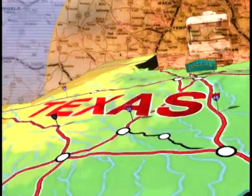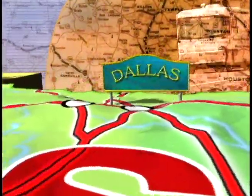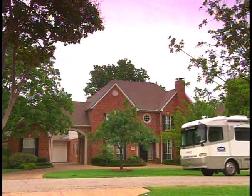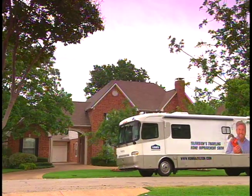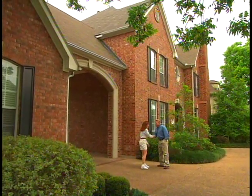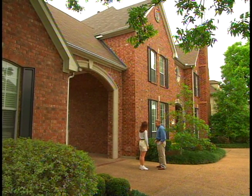Today's first house goal takes me to a stately suburban neighborhood in the sprawling metropolis of Dallas, Texas. I'm meeting Cynthia Hirsch, who wants to showcase her beautiful home by day and by night. We'll put in an easy-to-install outdoor lighting system that will make her house glow and sparkle after dark.